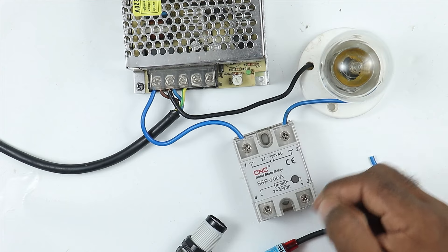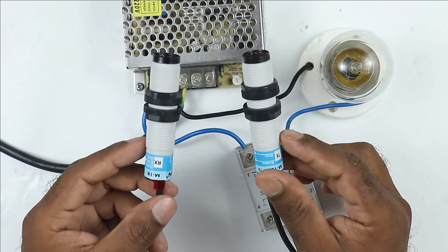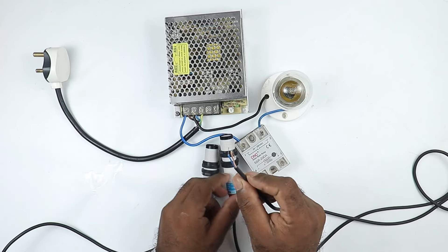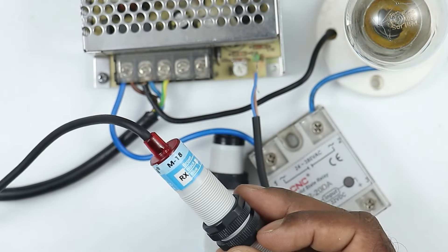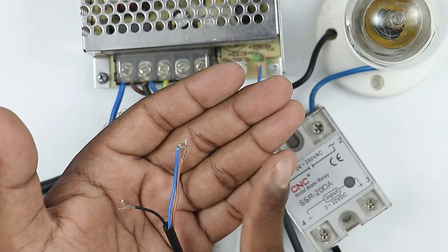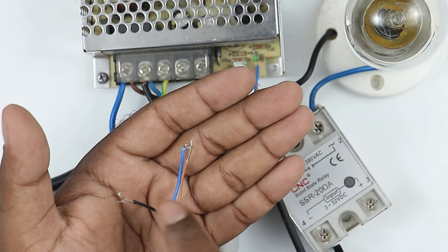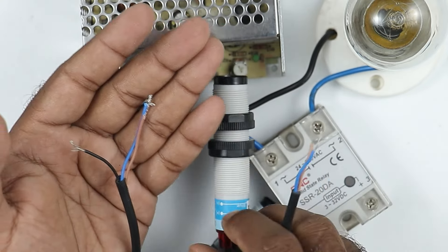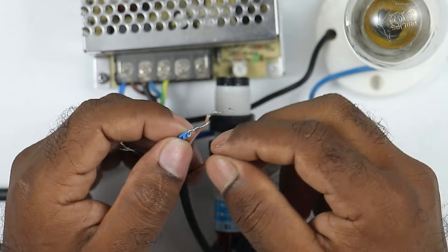Now, to operate the solid state relay, let's also do the connection of the sensor. At the moment, I am using a laser sensor here; if you want, you can use another type of sensor also. First, let's talk about wiring the transmitter sensor. You will get two wires in the cable of this sensor — a brown wire and a blue wire. For the receiver (RX), you will get three wires in total. The brown wire has to be connected to the positive power supply, the blue wire to the negative power supply, and through the black wire we will get an output signal, which we can use to start or stop any load. Now, we will connect the blue wires of these two sensors together, because we have to provide negative power supply to both the blue wires.